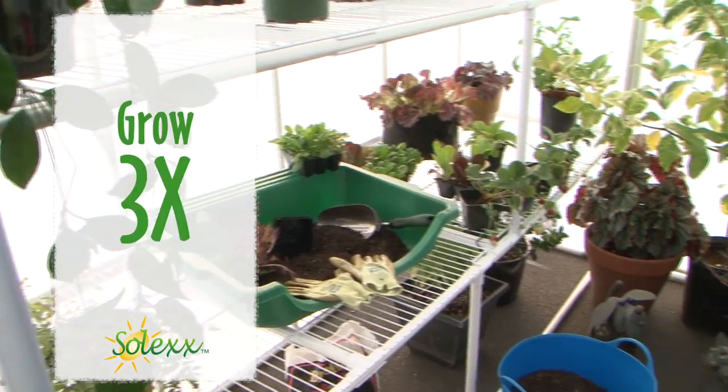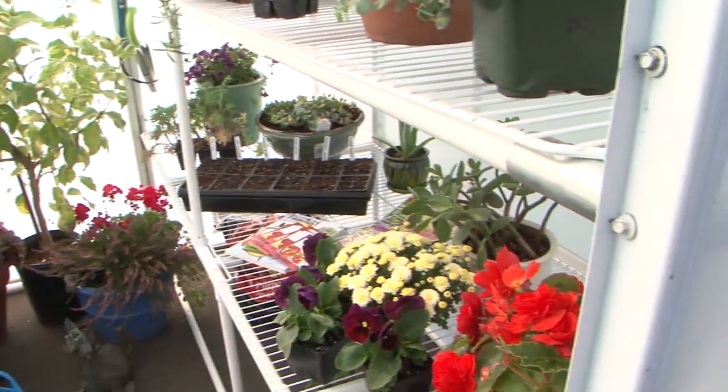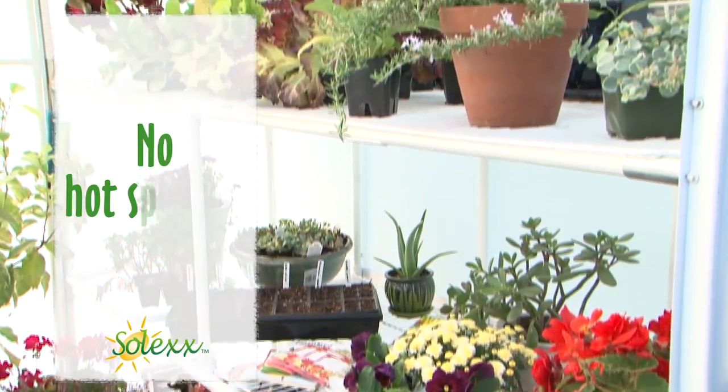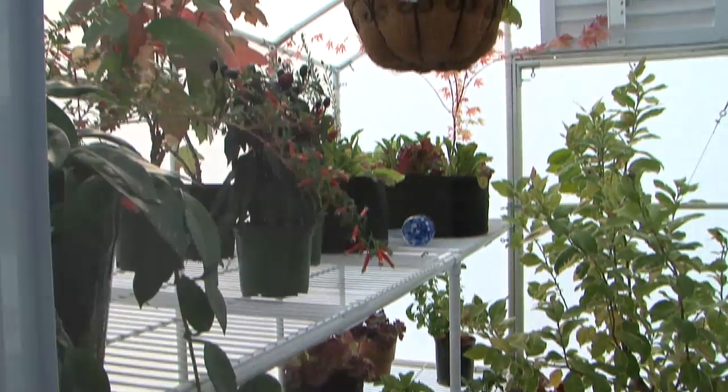Grow three times more than a comparable size greenhouse. The diffuse light allows you to grow anywhere in the greenhouse — all the space in Solex is usable since there are no hot spots or shadows. Grow vertically; use every shelf and every hanging rod.